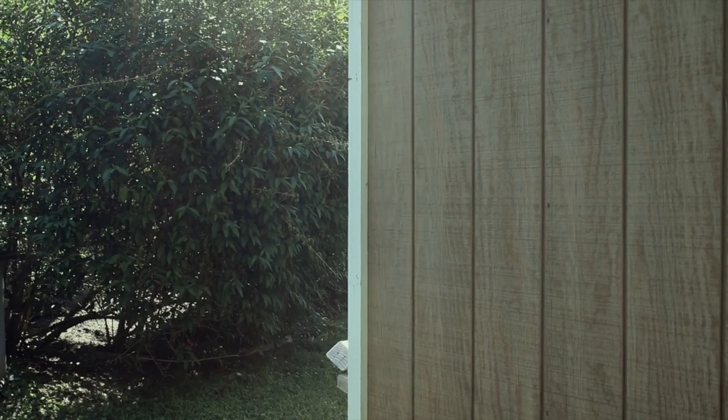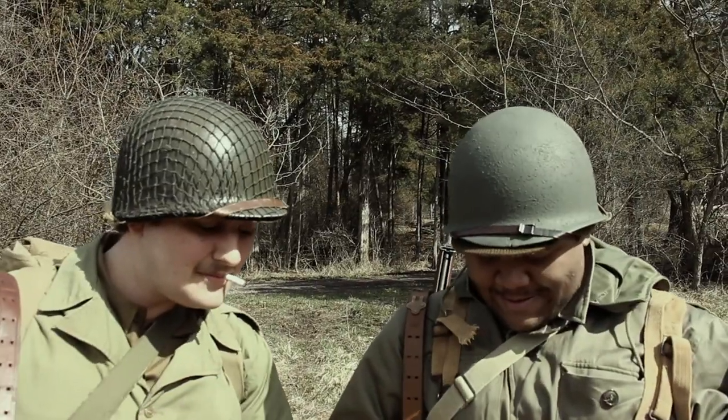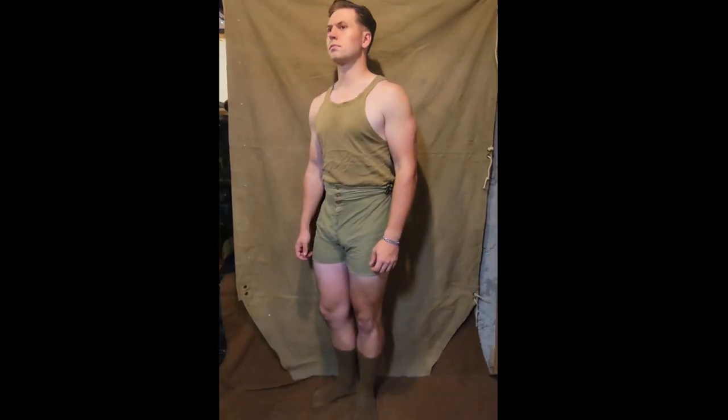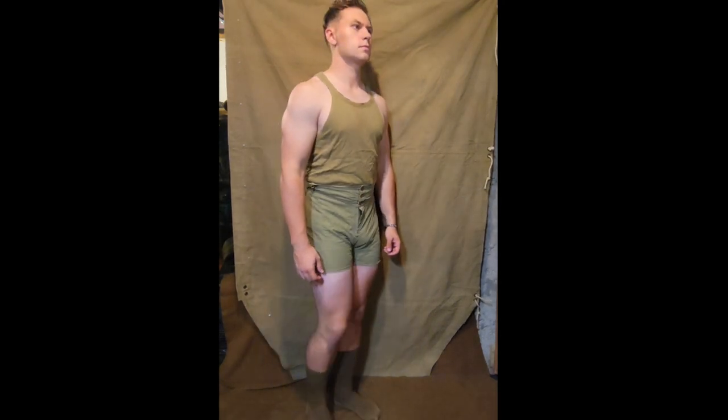The Army, however, were not looking for these options, as the costs for elastic materials were far too much to be issued for every serviceman. The Army would opt for a simple option of boxer shorts and plain tank tops. These could easily be produced quickly and cheaply in mass quantities.